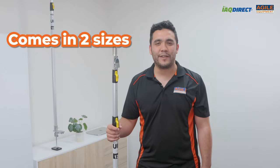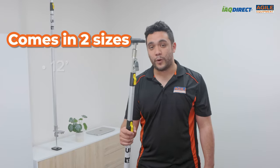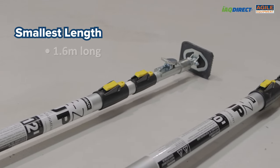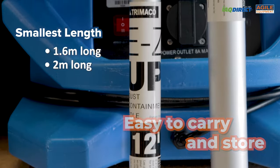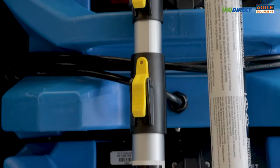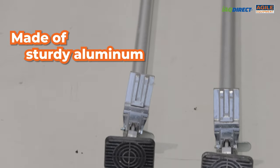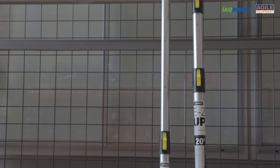We sell two sizes of the Tremaco EasyUp poles here at Agile: the 12 foot and the 20 foot poles. At their smallest lengths they are 1.6 meters and 2 meters long, making them easy to carry and store. Each size is sold in a 2-pack. These are Tremaco's heavy duty models which are made of sturdy aluminum and come with everything you need to get started. That means there's no detachable parts to lose or that you have to purchase later.